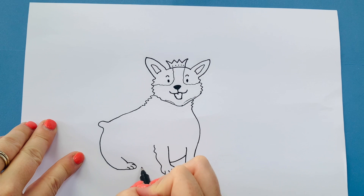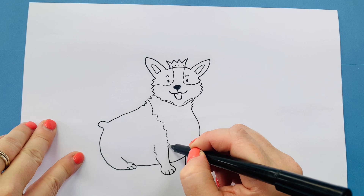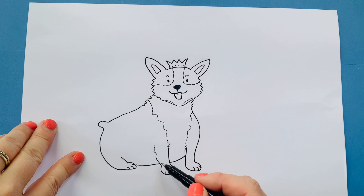Now again we might have white bits on here — so where the orange goes — I'm going to do a line like that and a line like that. And it might even have orangey bits here, so white paws at the end.